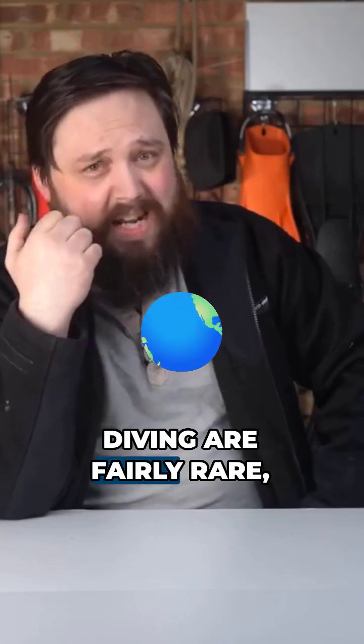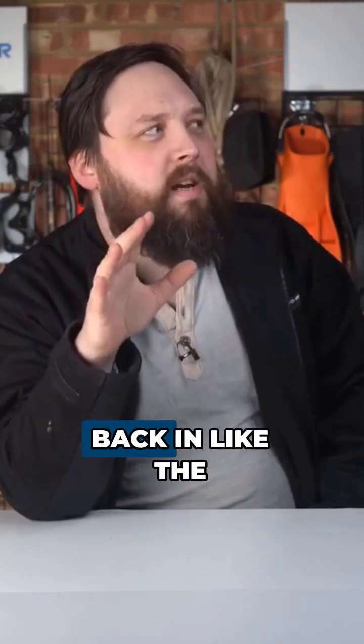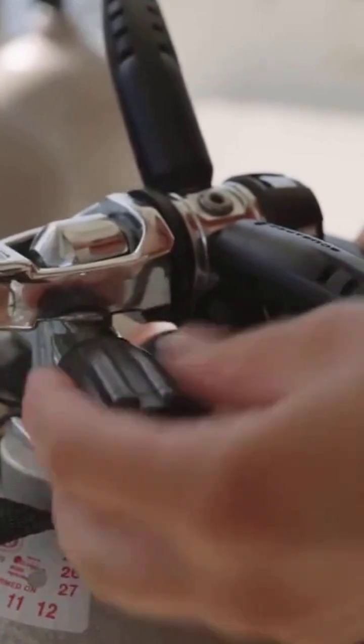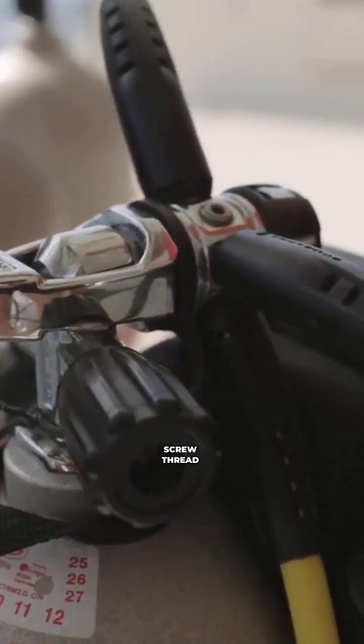Universal things in scuba diving are fairly rare, but when it comes to scuba diving fitting, as I understand it — I could be wrong, so please correct me in the comments — back in the 50s or something, everyone was rocking A-clamp regulators, which was fairly standard, and then someone brought out a screw thread that they called a 5/8ths.